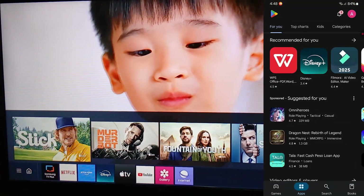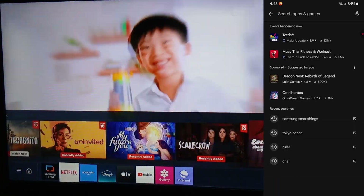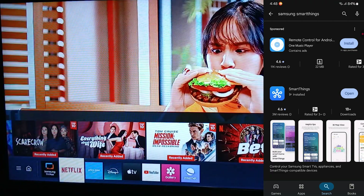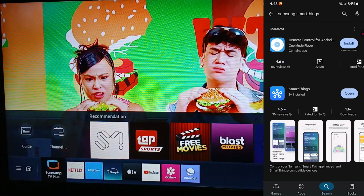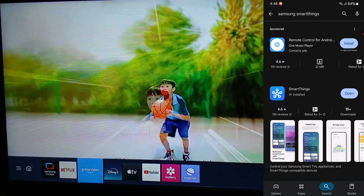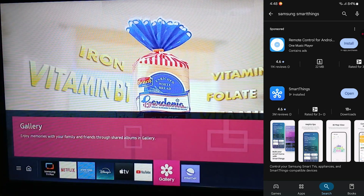Go to the Play Store, search for it — we've already searched for it here. It's already installed on this phone because it's a Samsung smartphone. If you have other brands, that's fine, but make sure your smartphone is 2020 or newer, because older devices won't be compatible.